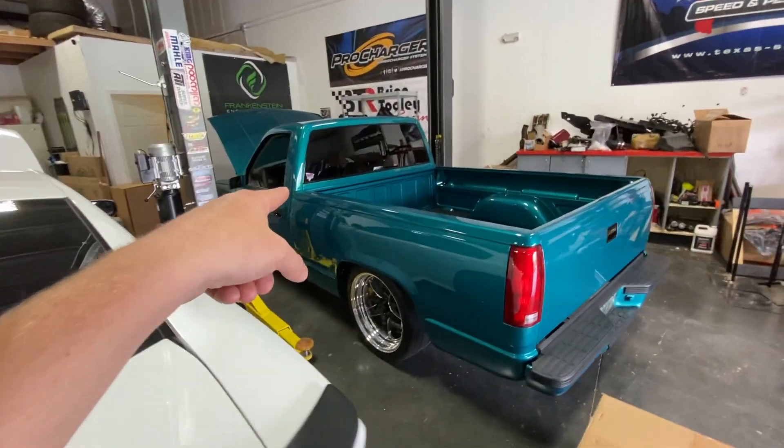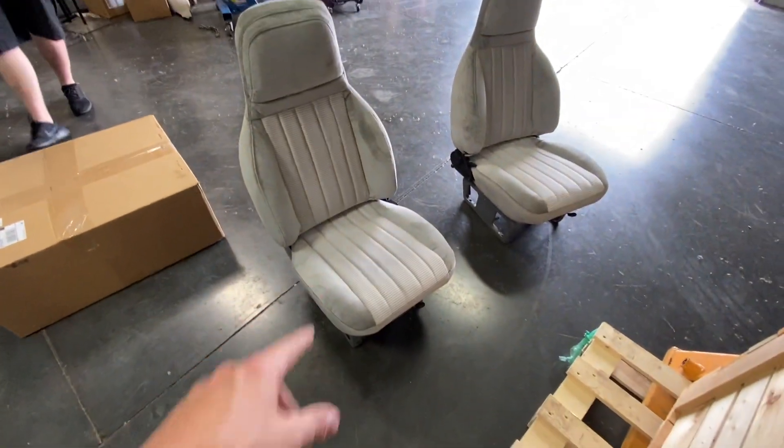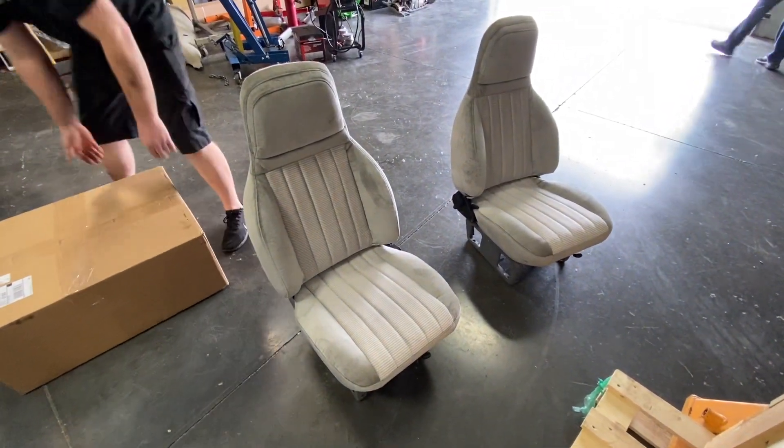The gray seats out of the teal truck are not for sale — we are keeping those. So we're going to put these new ones in right now.